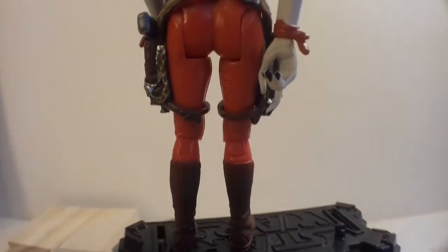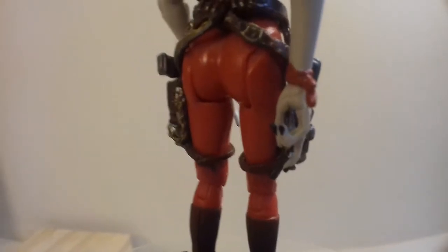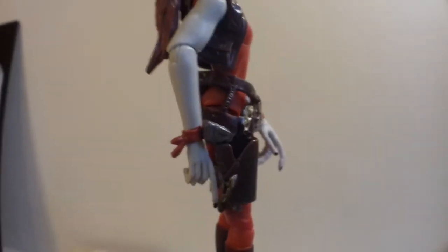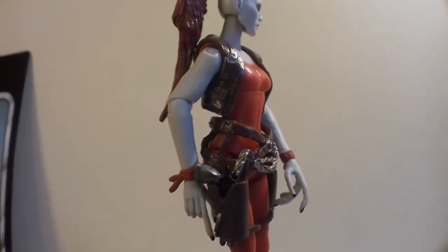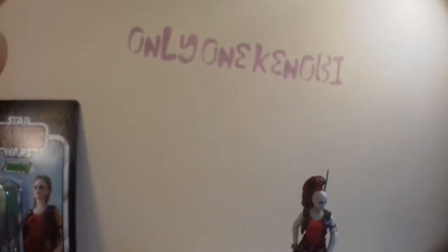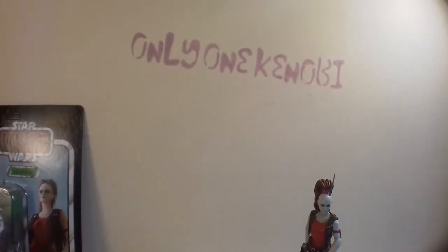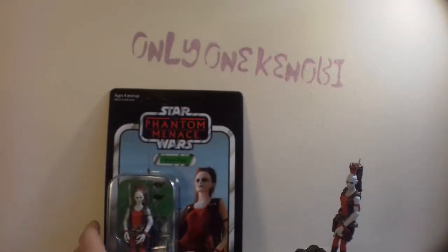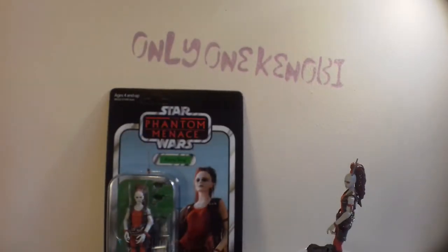Look at those long fingers there, and nice detail there. Sorry, this is getting a bit kinky, this review. Sorry about that. But she's nicely crafted. I'll stop talking like Alan Partridge now and get on with the review.